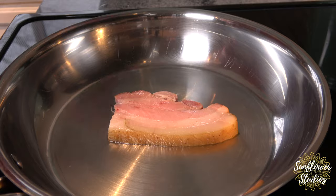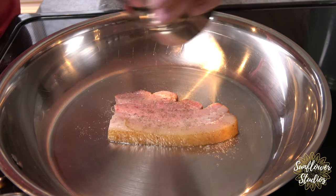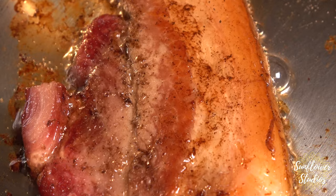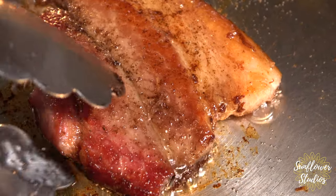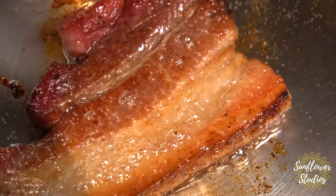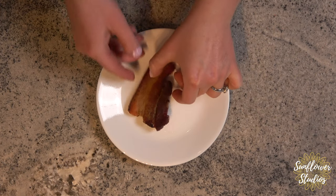I've got my bacon going in the pan. One thing I like to do when frying it is just put a little bit of fresh ground pepper on it. I just did half a piece of bacon because I'm not that hungry right now — let's see how it tastes.